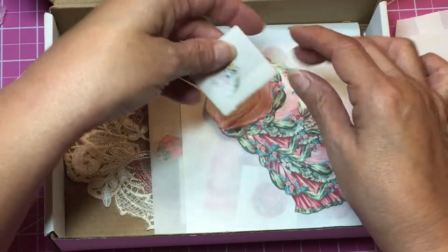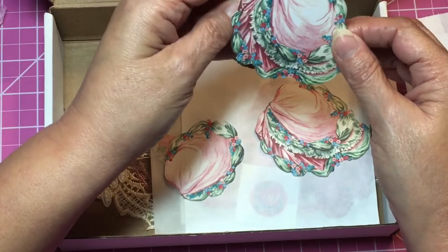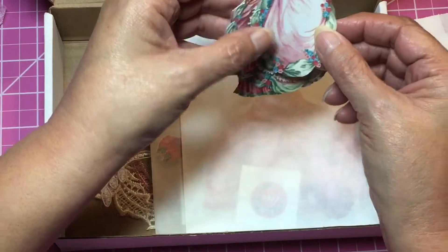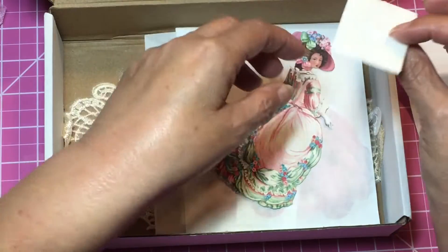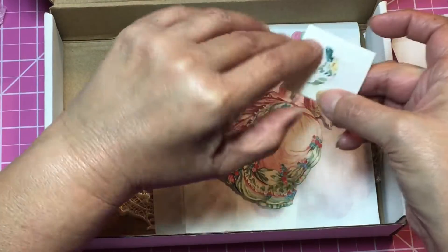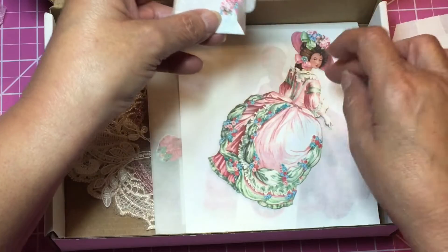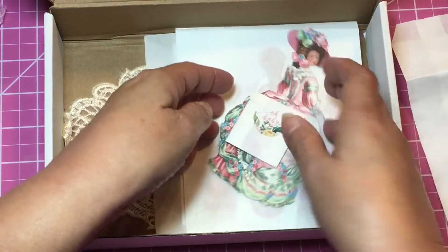These are the three dolls. You put them together — she has an example on her YouTube. You layer them and she put some curvature into hers so they kind of pop out. These are the smaller pieces like the hat or the hair. I'm not going to open them all because I don't want to lose them, but there are the pieces for the hat and the hair. That is her first doll.